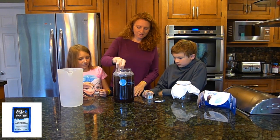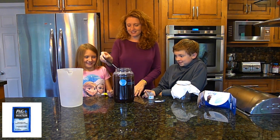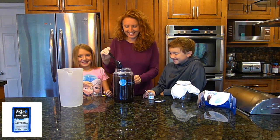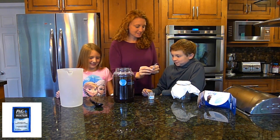Check this dirty water out, guys. Did you drink that? No. Are you sure you don't want to take a nice sip right now? So what if we put this in?